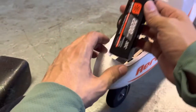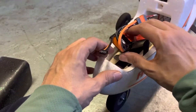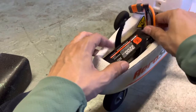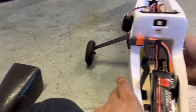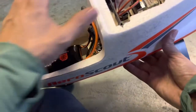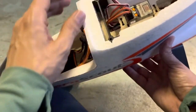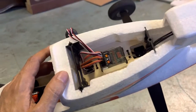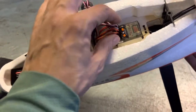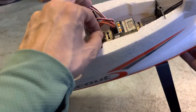Plugged it in and nothing. What in the world is that all about? Why isn't it doing anything? That is some strange behavior. I don't believe there was an on/off switch on this thing, and from what you're able to see here on camera, nothing's happening at all.